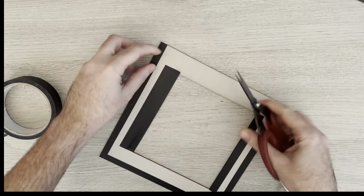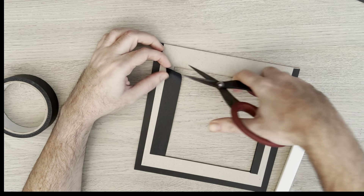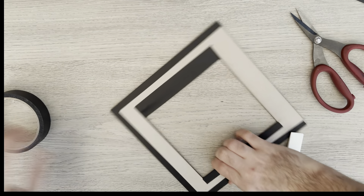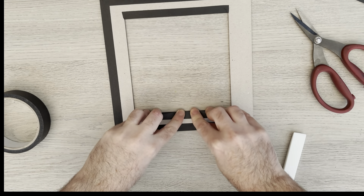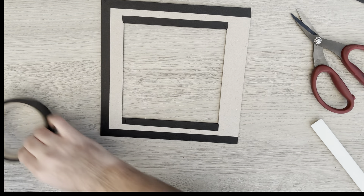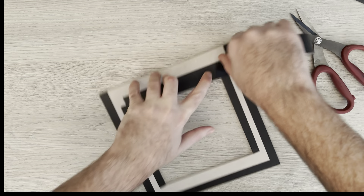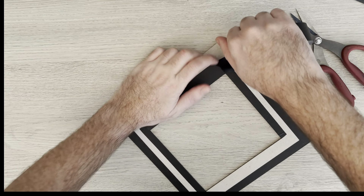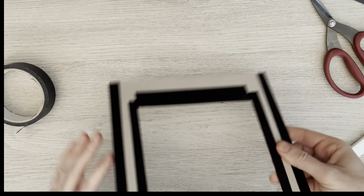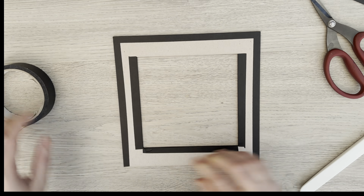If a piece is a bit short, don't panic — we can always fix it later. If it's a bit too long, which is better than short, use your nail to work out where the edge is. Flip it over, bring it through technically — a little bit of wrinkle there will just iron out by smoothing your finger. Then we're going to do exactly the same on the other two sides of the aperture.